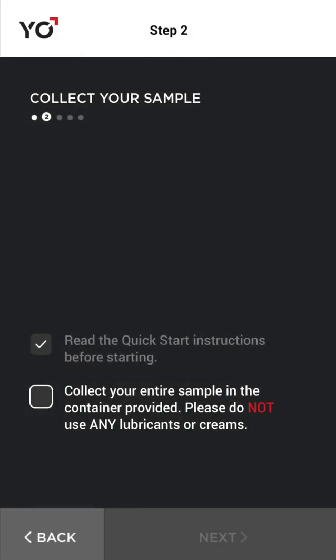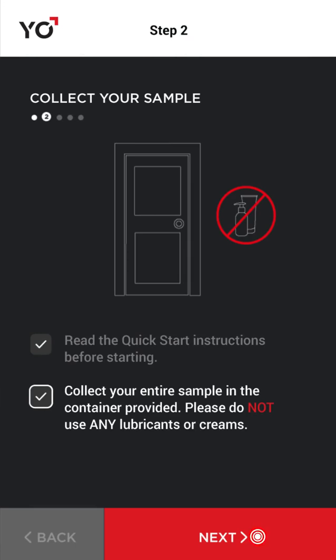Collect your sample, but please don't use any lubricants, creams, condoms, or partners.